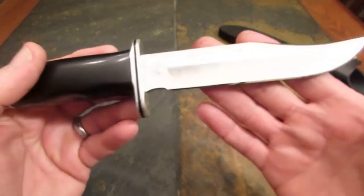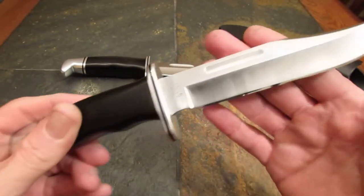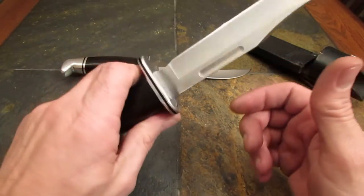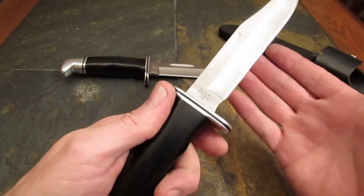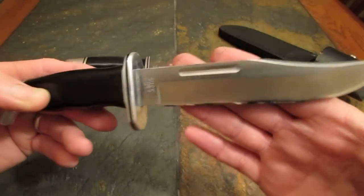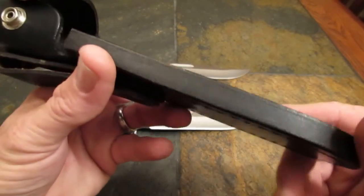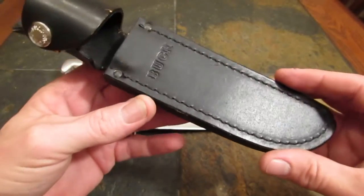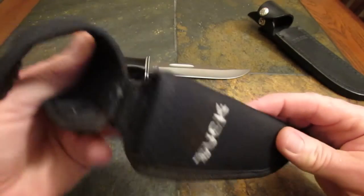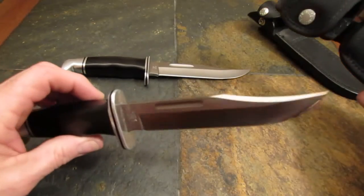Blade steel is Buck's vaunted and extremely well heat-treated 420HC. The phenolic handle is sort of an old-school, works-just-fine hard plastic. The weight of the knife by itself is 7.5 ounces. With the old-school, very heavily-made leather sheath, the total package is 11.1 ounces. With this modern nylon plastic-inserted sheath, 9.8 ounces — that's a pretty tidy little package for a lot of blade.